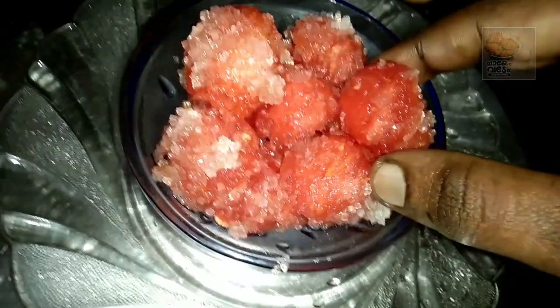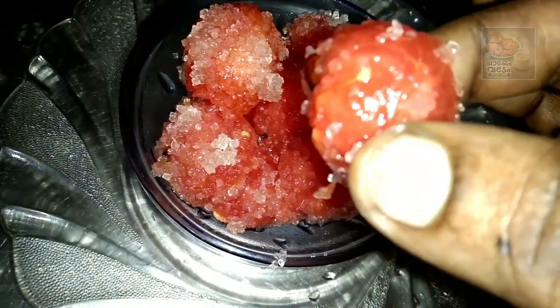Hi friends! Welcome back to our channel! I am here to share a sweet bowl recipe.